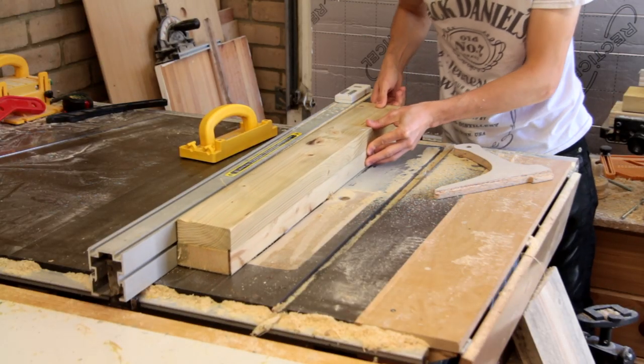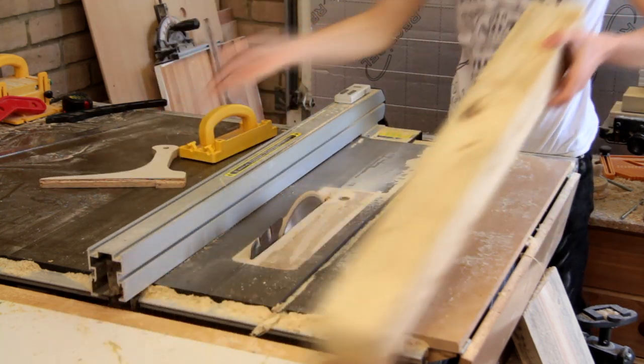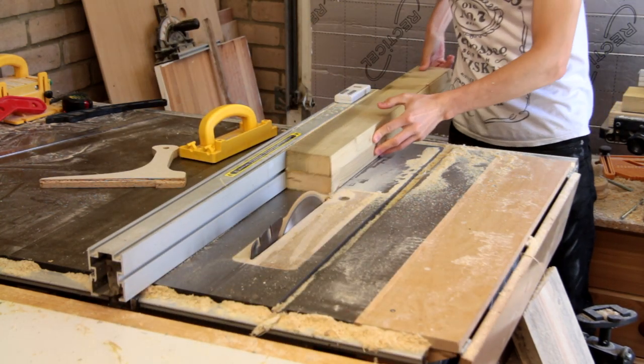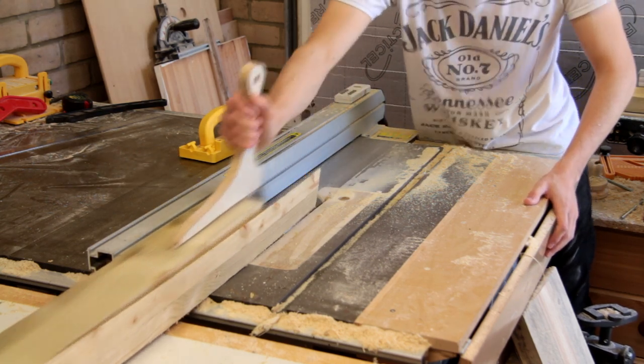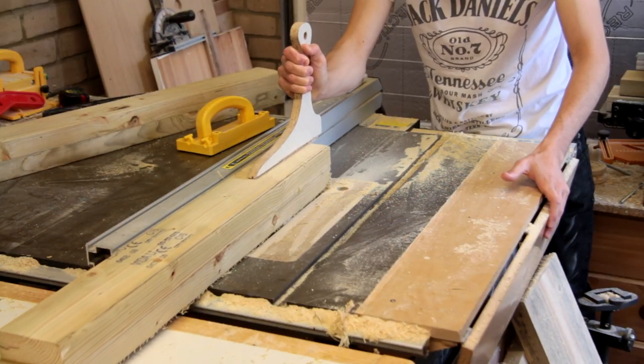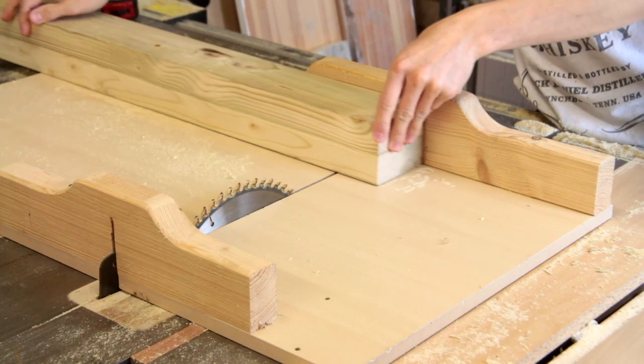The two 2x4s stuck together don't quite make up a square cross section, so I'm just trimming a little bit off each side to bring it in a bit closer. Now we'll just trim them all to the same length.